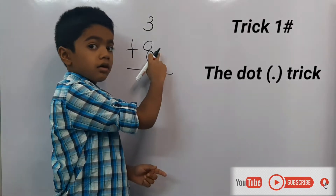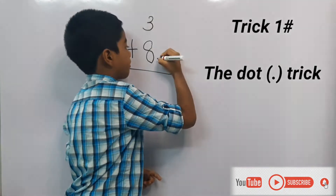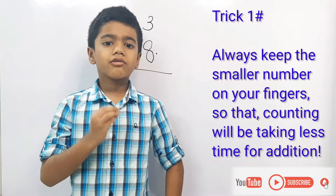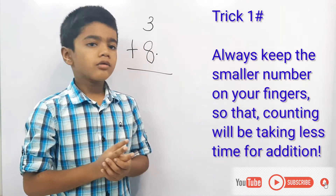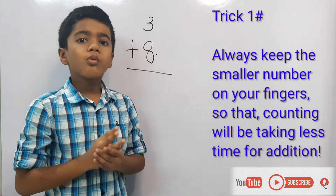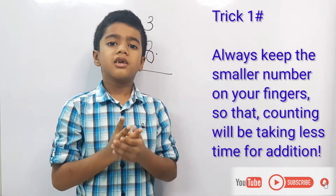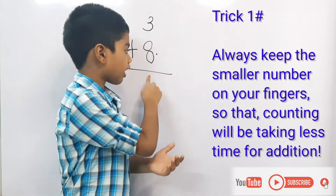Eight is the bigger number. Put a dot on the right side of eight. Now take three in your fingers. The dot is on the right side of eight, so what comes after eight? Nine. Let's count from nine: nine, ten, eleven. So let's write eleven.